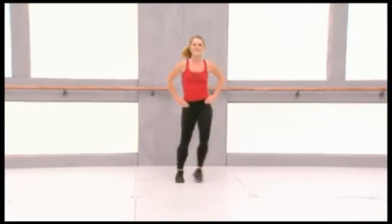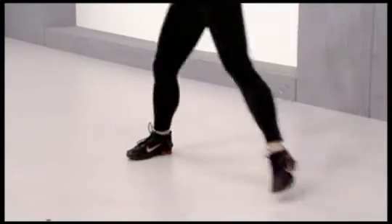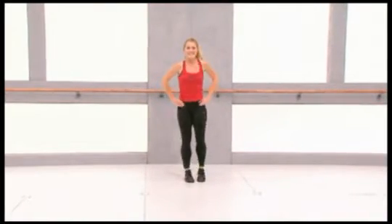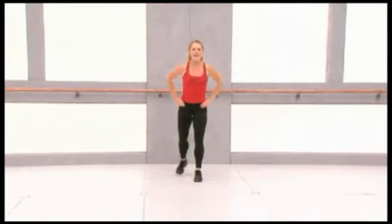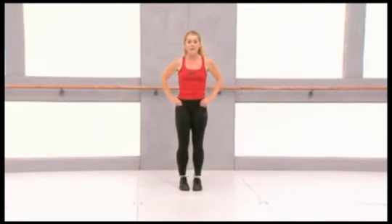Now side lunges. Down and back, down and back to center. Four more, three, two. Now back lunges, here we go — back and forward. Make sure you stay upright with your upper body. Four more.